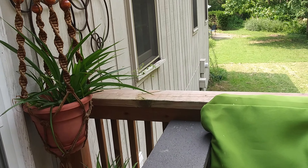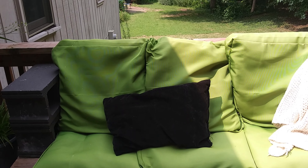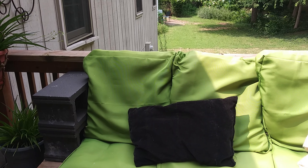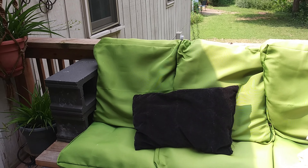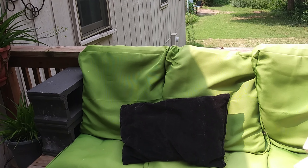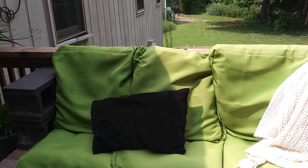Now let's move over to this DIY bench that I created using cinder blocks and wood. The apple green covers I picked up from Amazon recently and I just used my existing seating cushions to insert in here. The cushions are not the right fit for the cover but I intend to get some foam inserts that will fit into those cushions soon — I just used what I had for now.